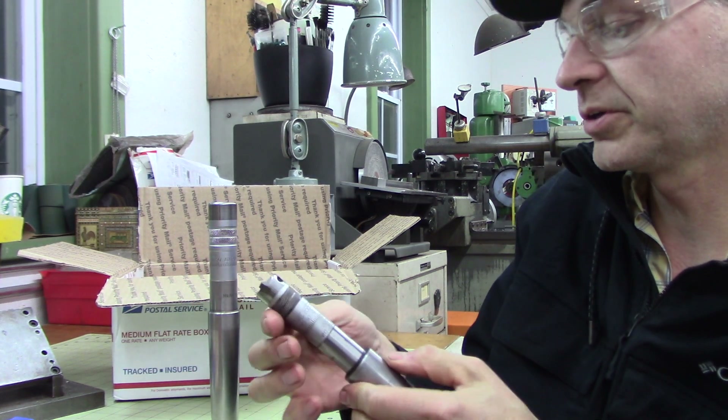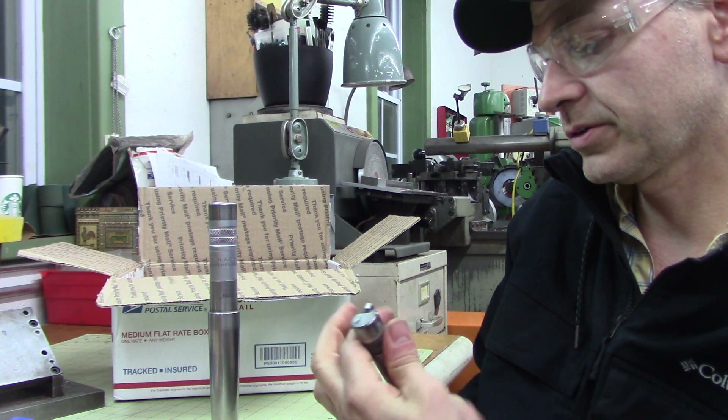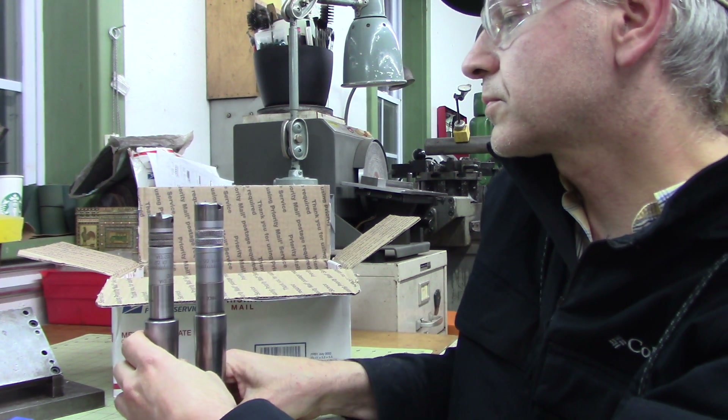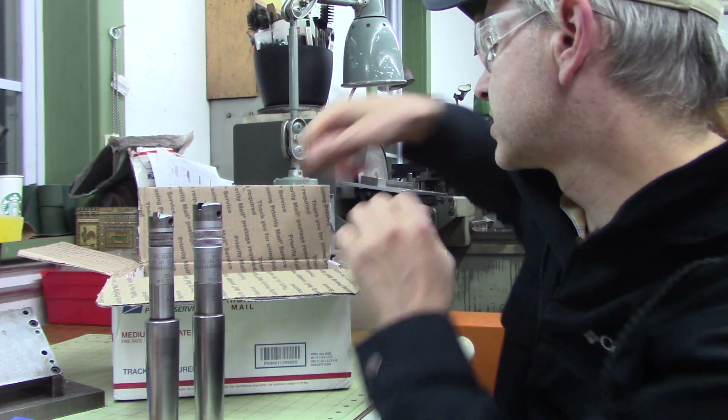I think you've got to loosen the screw or something — there is a screwy Louie on the bottom. So we got them two guys there.